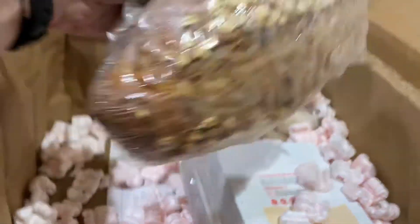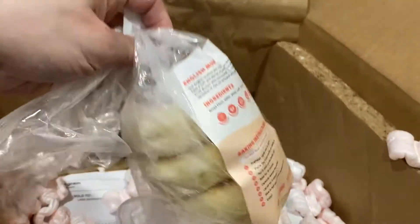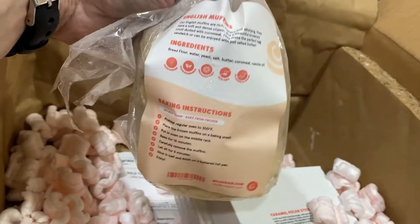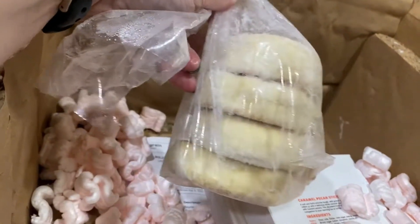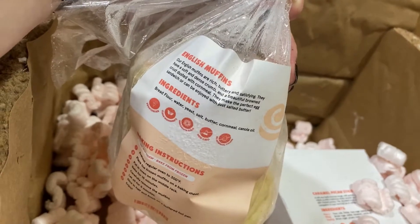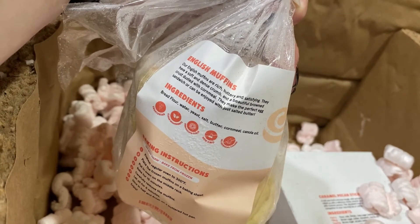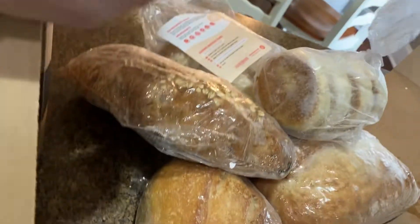There are options for add-ons and I added on the English muffins because they sounded delicious. This was new to them. The ingredients are bread flour, water, yeast, salt, cornmeal, vanilla, and oil — yum.